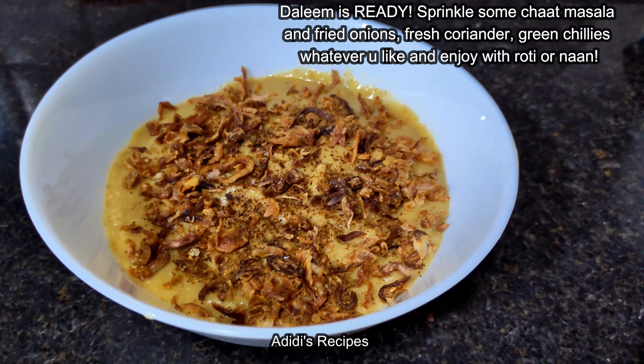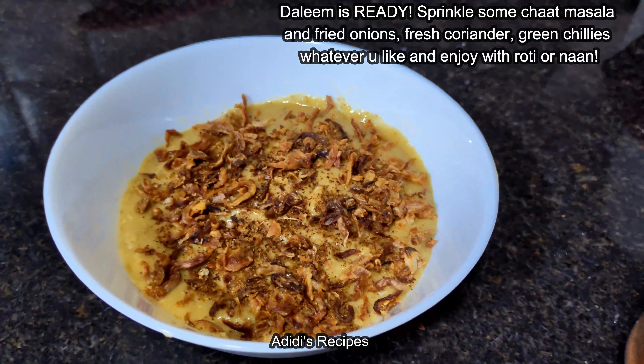This is the final look of haleem. I am going to sprinkle some chaat masala on this and add some fried onions on top. Your yummy haleem is ready — super delicious and made in a very short time. Do try this recipe, follow and subscribe to my channel for more yummy recipes.